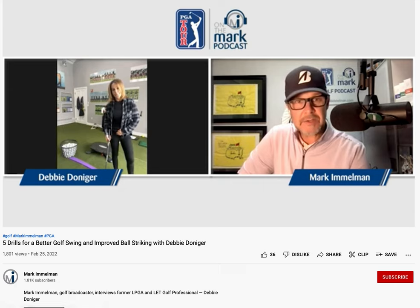I'm going to show you how Mark Immelman explains how PGA teaching pros screw up amateur golfers. They do it without knowing it, of course. This is not a mean, harsh accusation — it's just a matter of fact.